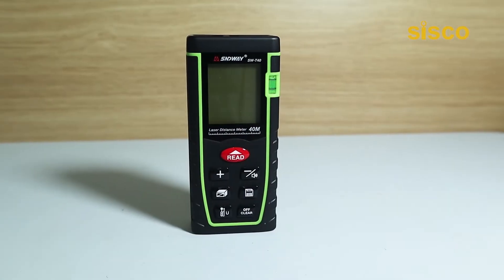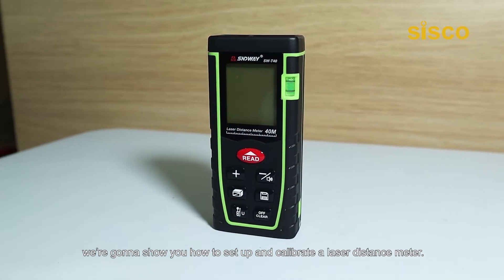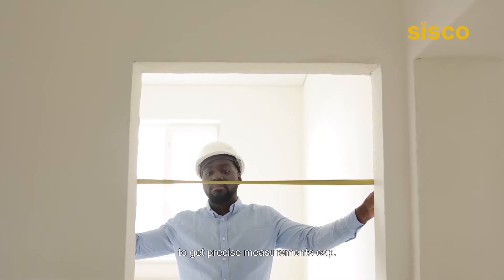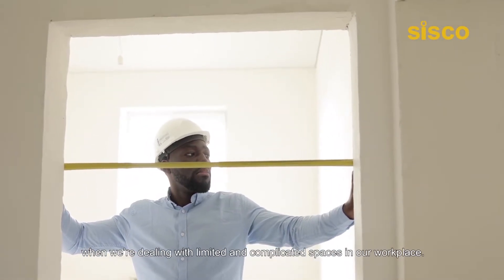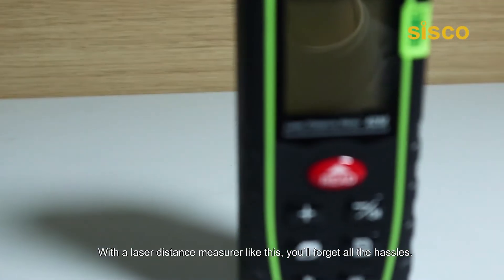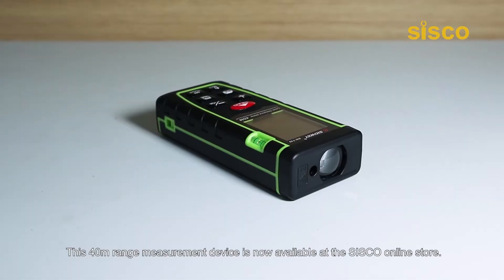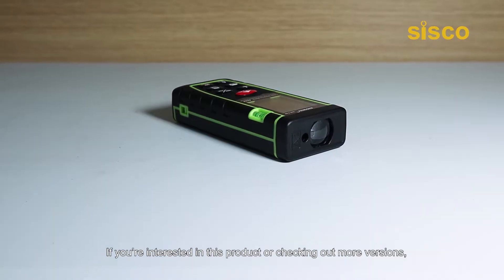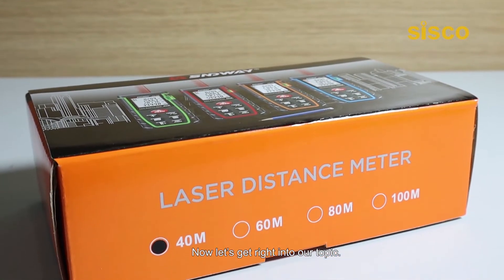Hey, what's going on folks? Today in this video, we're going to show you how to set up and calibrate a laser distance meter. Sometimes a tape measure may not be a handy tool for us to get precise measurements, especially when we're dealing with limited and complicated spaces in our workplace. With a laser distance measure like this, you'll forget all the hassles. This 40mm range measurement device is now available at the Cisco online store. If you're interested in this product or checking out more versions, be sure to visit us through the links down below in the description section. Now, let's get right into our topic.